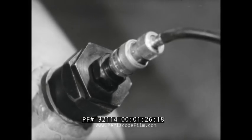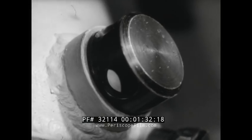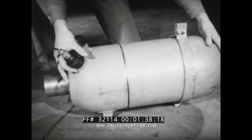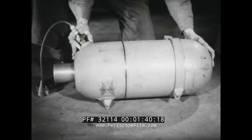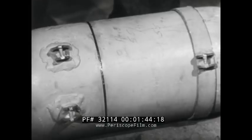The electrically-fired igniter sets off the main propellant charge. The blow-off disc acts as a relief valve, releasing excessive chamber pressure. The unit is attached to the plane with mounting lugs — two of them welded to the chamber, the third attached to an adjustable band.